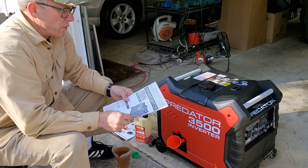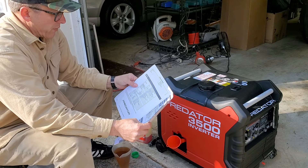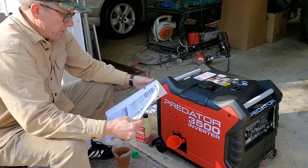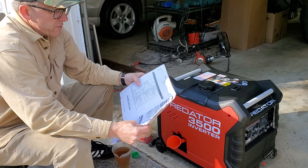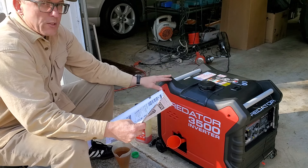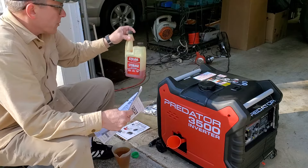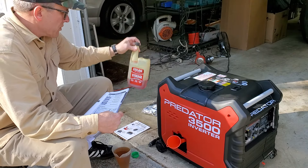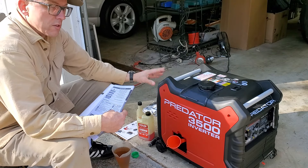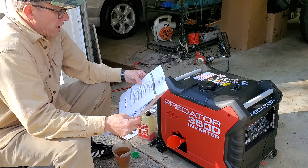It has a little 212cc four-stroke engine. Looking at the manual that comes with it, it comes with no fluids from the factory, so you have to fill it with 20 ounces of 10W30 oil. It also holds 2.6 gallons of fuel. We'll use non-ethanol fuel and we'll also put fuel stabilizer in it, which is what they recommend. We do that with any four-stroke or two-stroke engine — we always put fuel stabilizer and non-ethanol fuel in it.